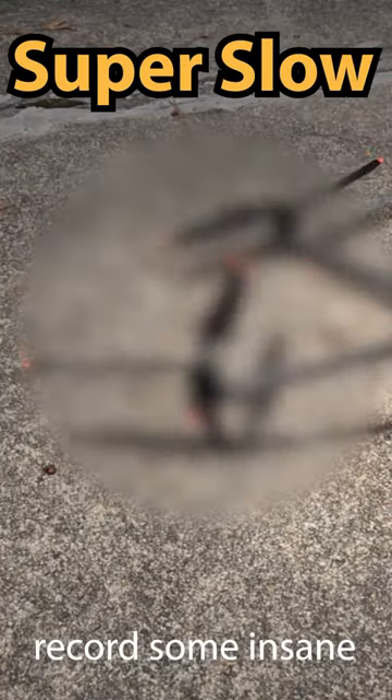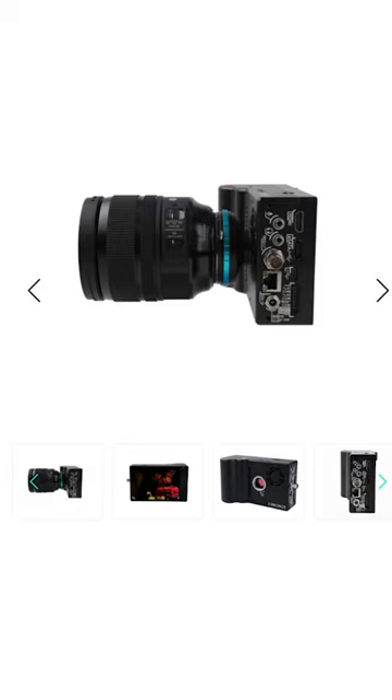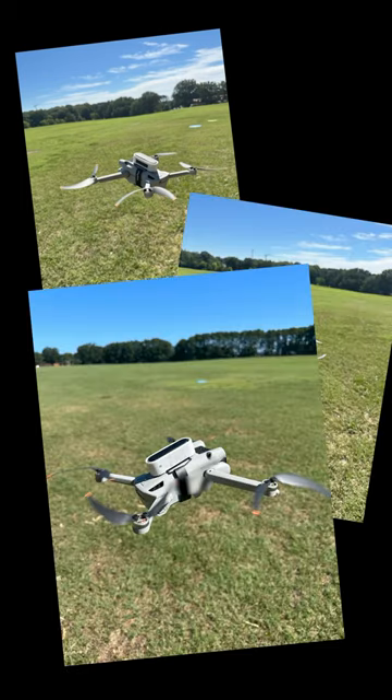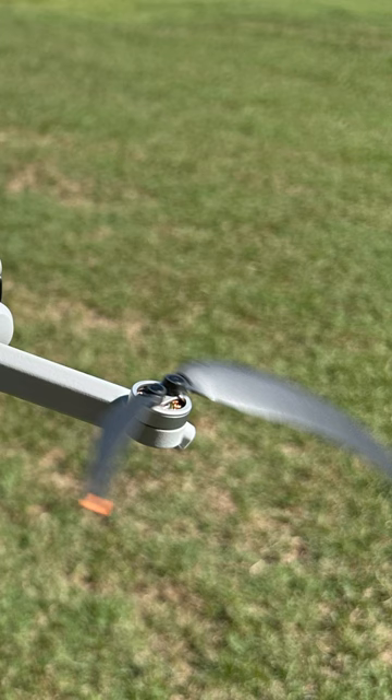I used an ultra slow motion camera to record some insane things with my drone. This usually requires a really special camera, and so I got my hands on one. With a normal video camera, your photos will look like this. Zooming in, this is what the propeller looks like.